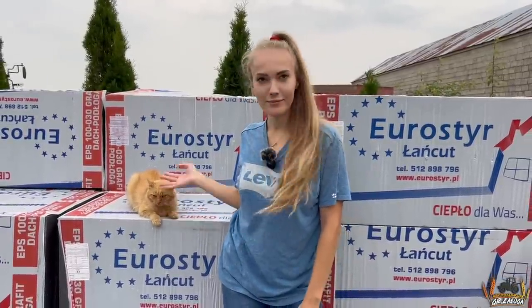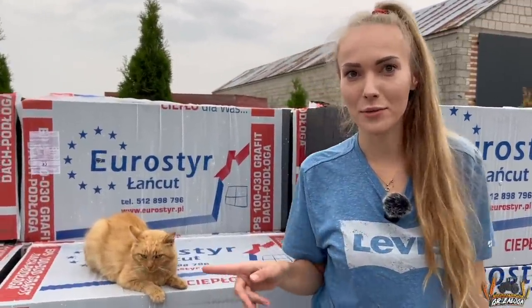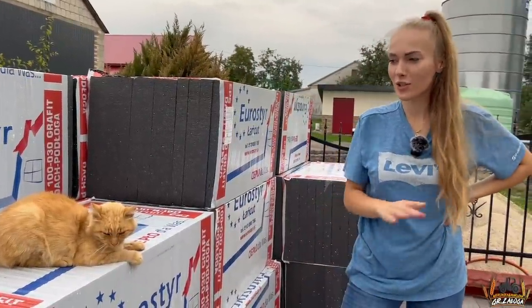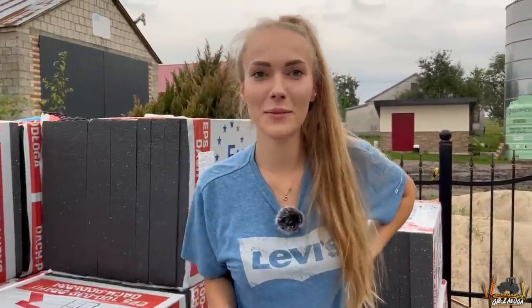Czy jest ciepły? Kotek był ciepły, my lubimy ciepło. Widzimy się jutro, aby pokazać wam rezultat. Bo ostatnio pisaliście, że nie ma naszych kotów — a nasze koty są! Także wszystkich kociarzy również zapraszamy. Widzimy się jutro.